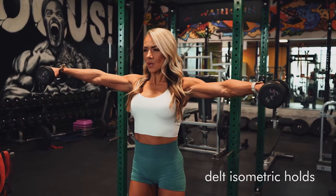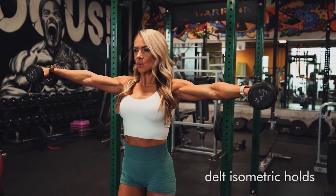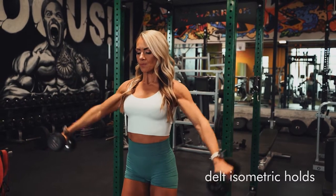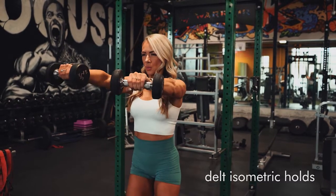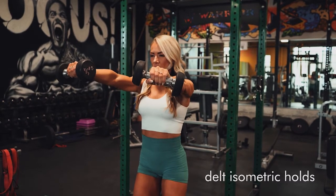This is a series of isometric holds for the delts. Isometric holds means you're going to use resistance and just hold that position — right at the peak contraction. That was for my lateral raise. Then in the front raise, I'm going to do the same.